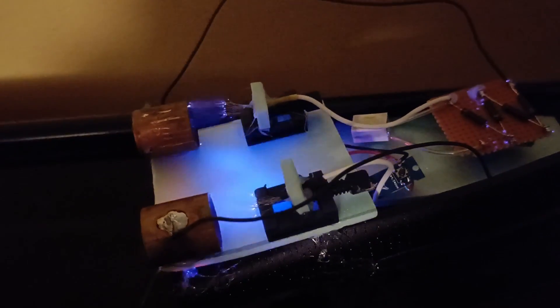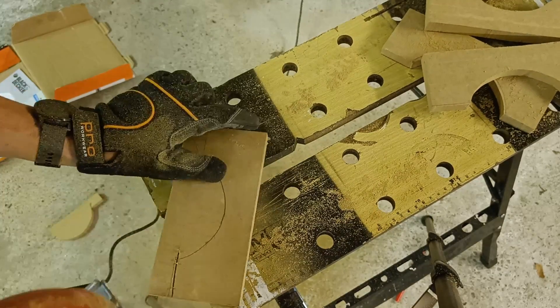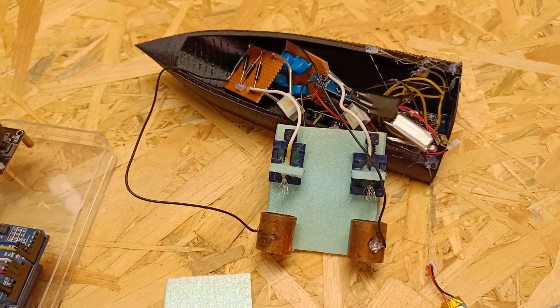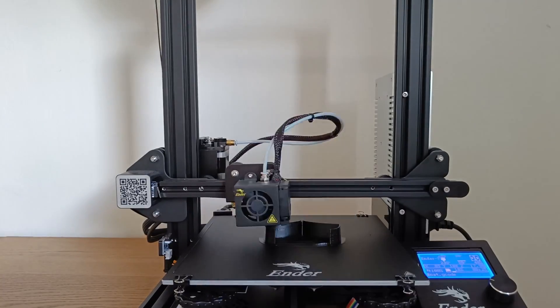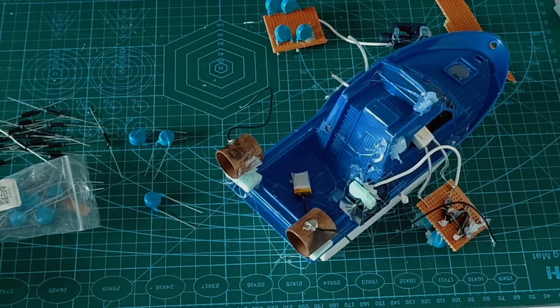This time we try to build an RC boat powered by ion engines. The plan is to make two ion engines and attach them to an RC boat. I have tried this several times in the past, but the ion engines or the boat has always gone up in flames. But this time I'm gonna try a different approach.